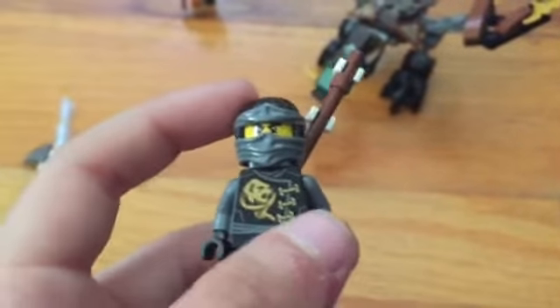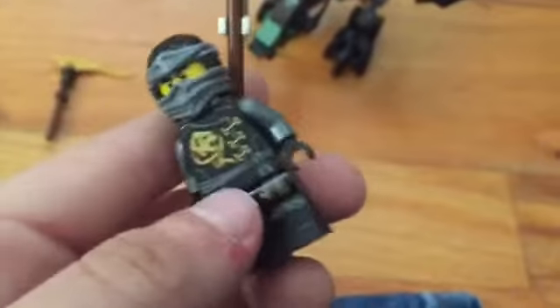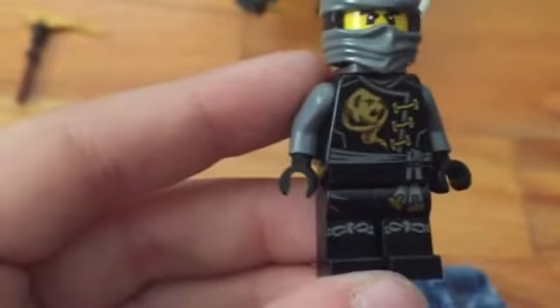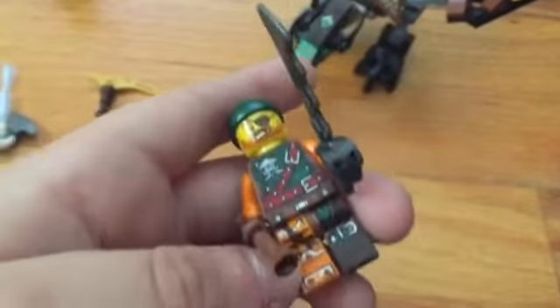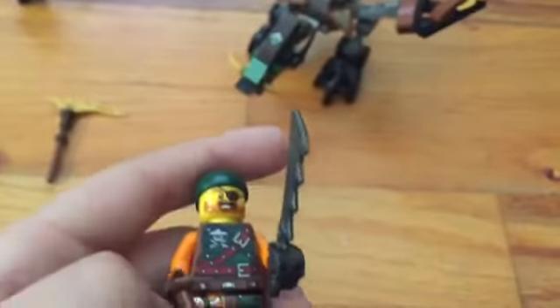Cole looks kind of ghost-like, but whenever you have the head separate it doesn't look like a ghost. He's got his flag and an air jitsu symbol on his shirt. Not much detailing on the back. Then we've got a pirate with a flintlock and a spooky sword — it has a skull on it.